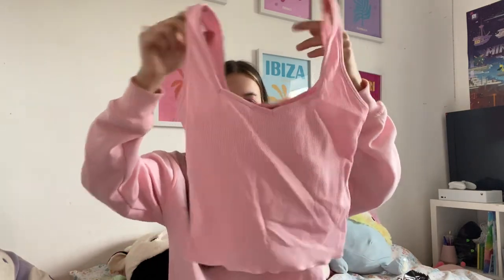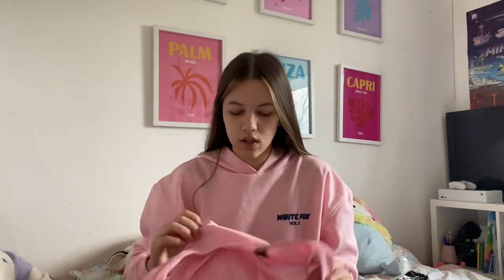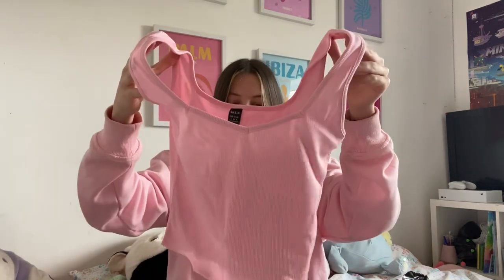It's like this crop top that's pink, but I have a feeling it's gonna be really big because why are the arms so long? I hope it'll fit me but I don't think it's going to.